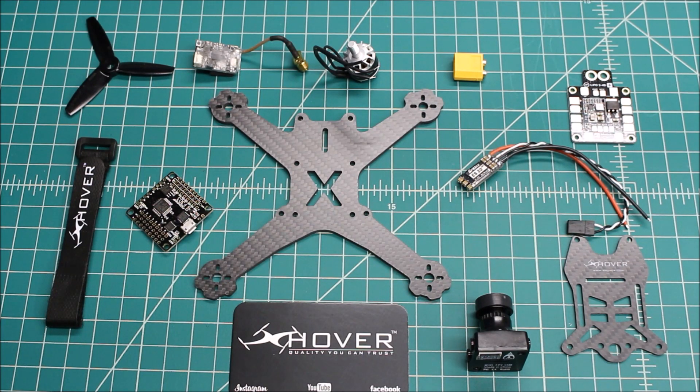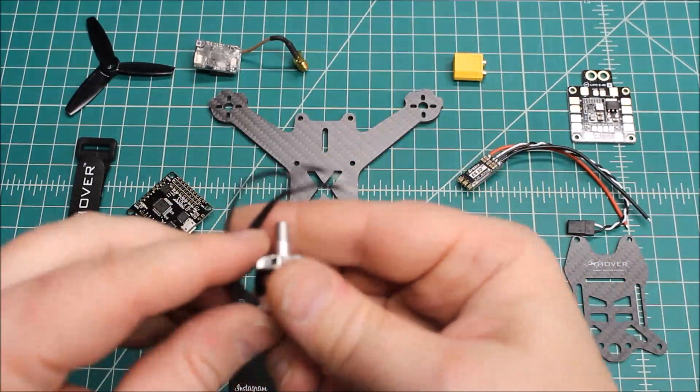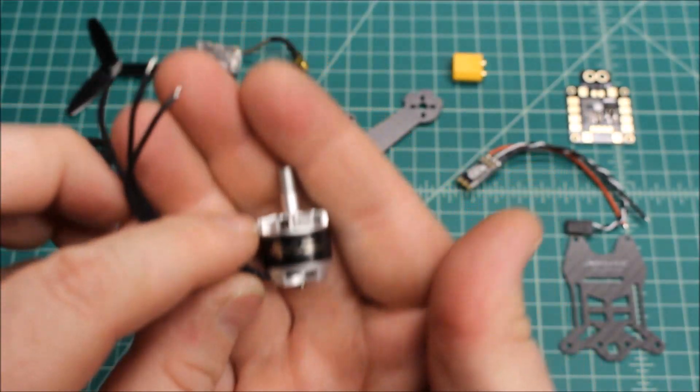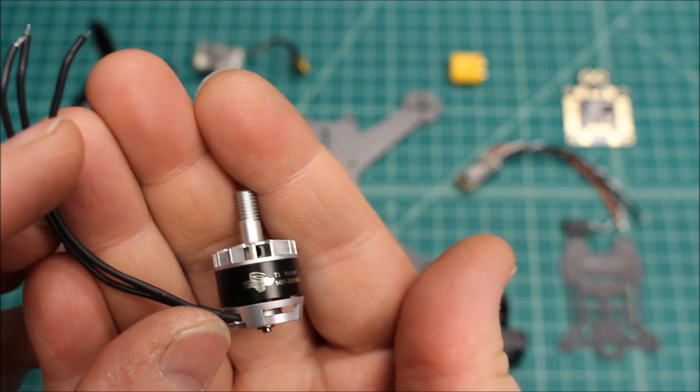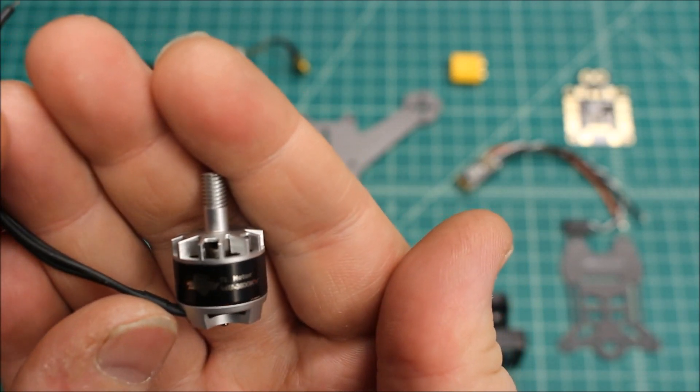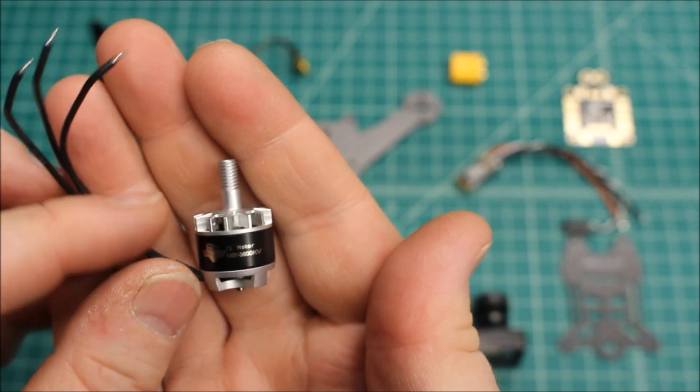They are really nice and small — smaller than a BLHeli 20 ESC. These are ones to look at for sure. As far as motors, a lot of us are kind of anxious to see how these perform. These are the T1s — they're 1407s, 3800 kV.